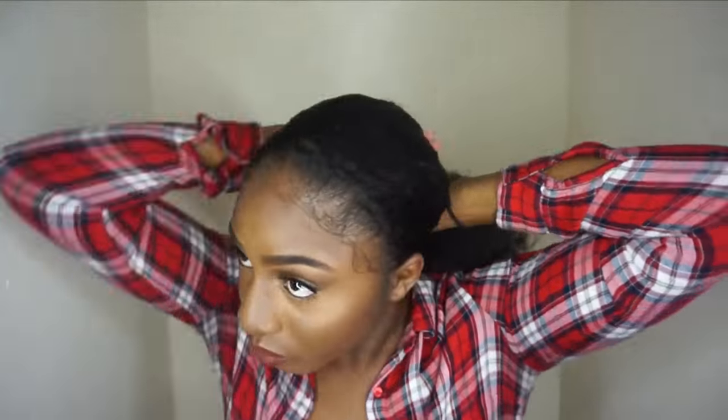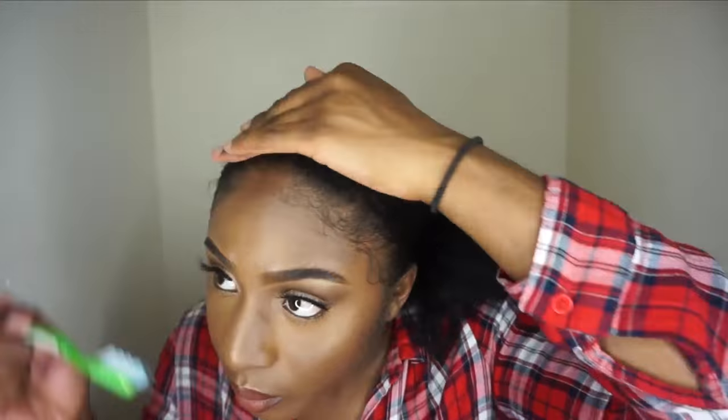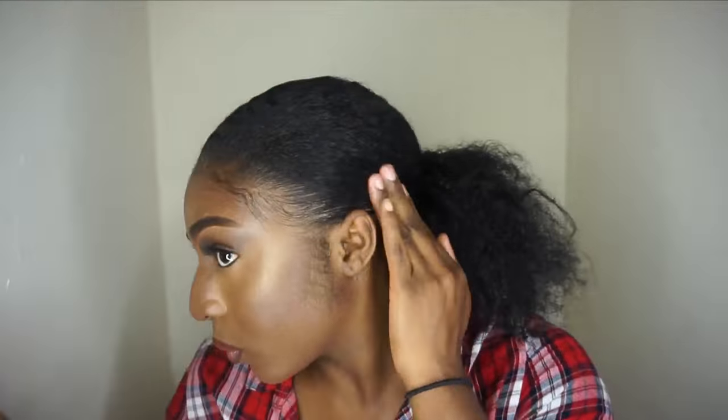Then I'm just going to work it into a low ponytail and secure it. Then obviously I'm going to lay my edges — they're somewhat laid already from the bun — but I'll really work it in with the toothbrush to lay my hair flat. Then I'm going to cover my entire head with the headscarf and leave that on for a good 20 minutes to make sure it's all dry and set. And then that's the sleek low ponytail, which is super cute — good for corporate events or work.